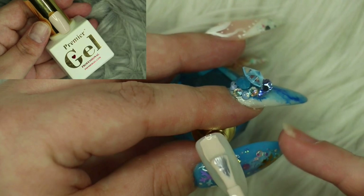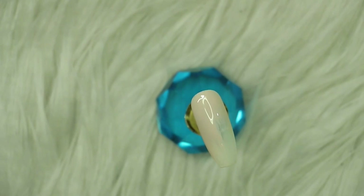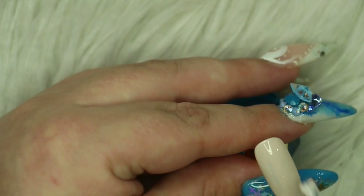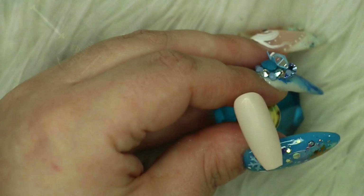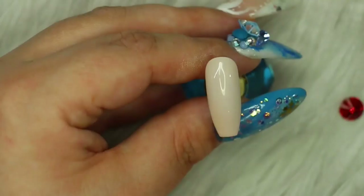Moving on with the ring finger, which is going to be the 3D acrylic poinsettia nail. I'm starting with a base layer of 438 from Premier Gel, which is an absolutely gorgeous nude shade, applying two coats and curing each for 30 seconds. Quickly - if you can hear little Bentley having a good old bark, I've had to lock him in my living room while I'm doing this and he is not pleased whatsoever, so please excuse the odd little bark!